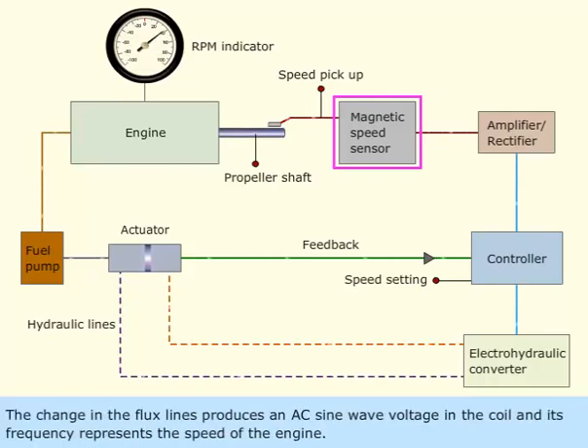The change in the flux lines produces an AC sine wave voltage in the coil, and its frequency represents the speed of the engine.